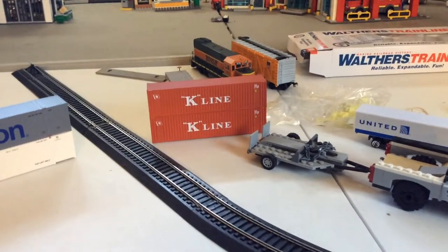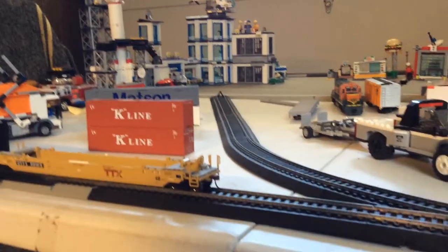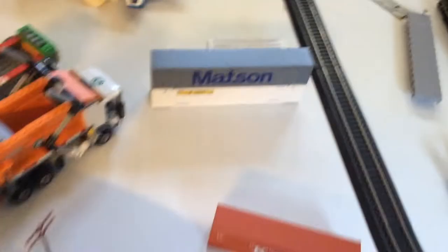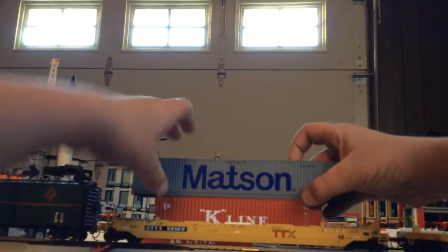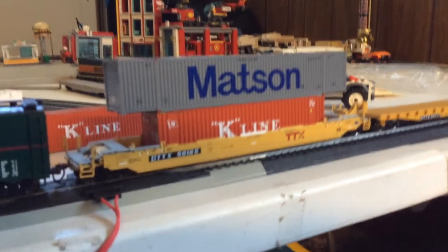Let's run a track — let's put this guy on the track. So as you can see it's on top of the K-Line 40 foot, and it's looking snazzy.